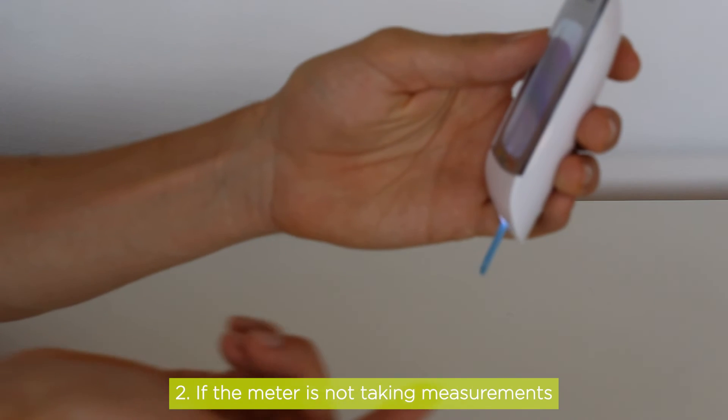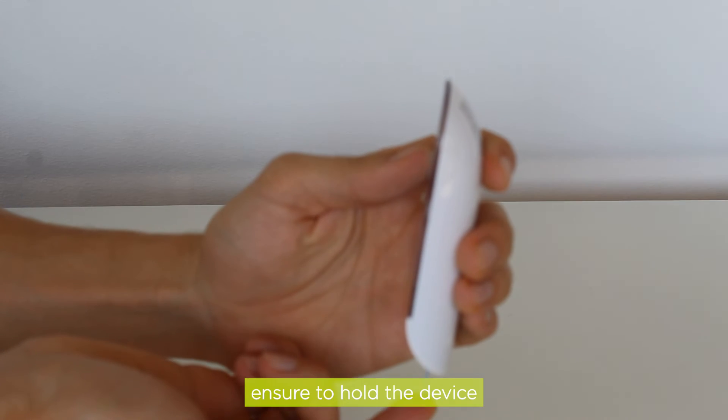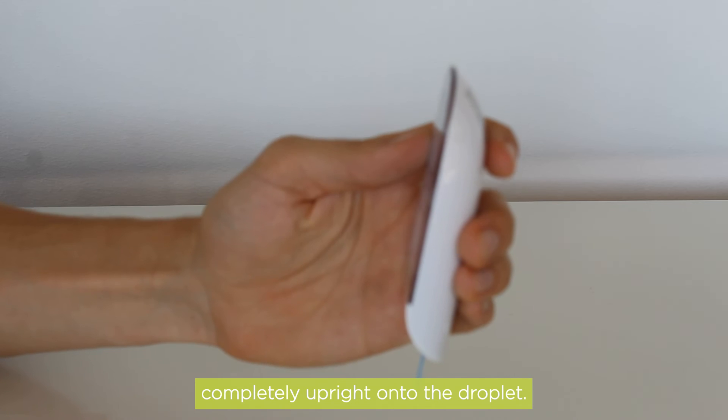2. If the meter is not taking measurements, even after applying the test strip to blood, ensure to hold the device completely upright onto the droplet.